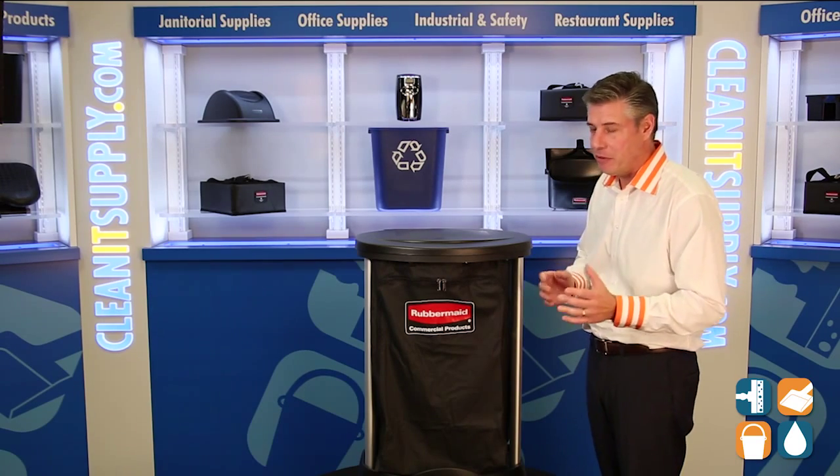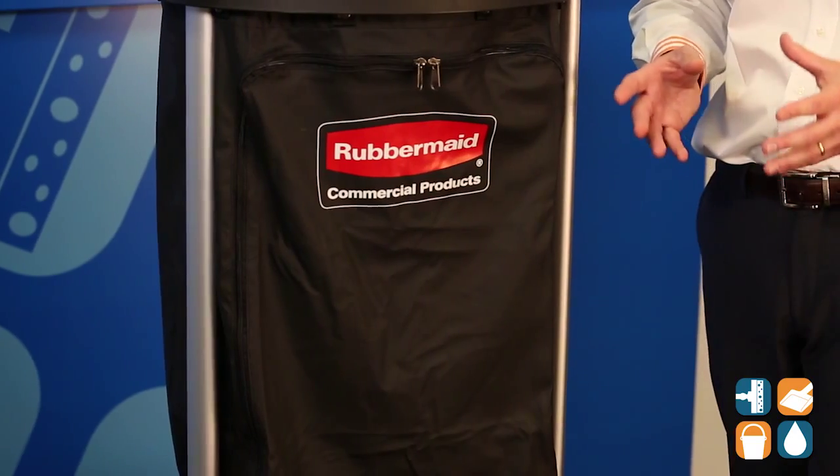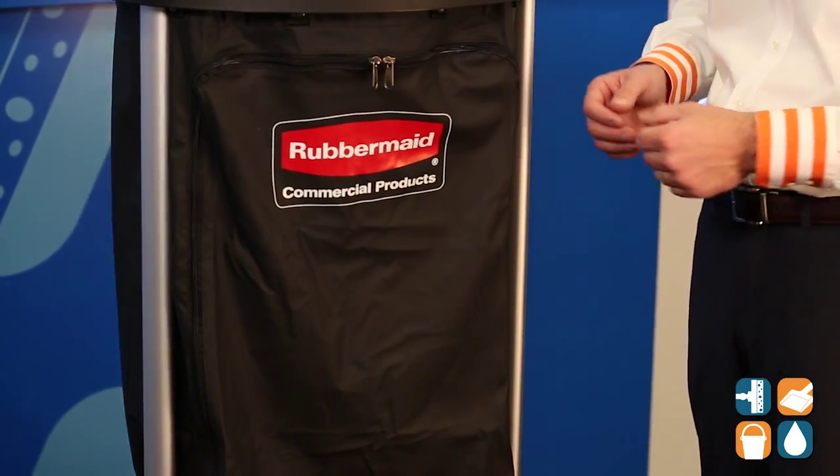But let's break down the bag — that's what this video is all about. This particular bag is a nylon bag, it's PVC-lined, and it is great for OSHA safety standards.